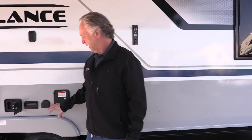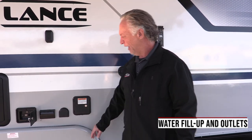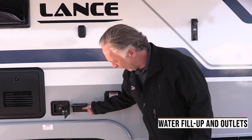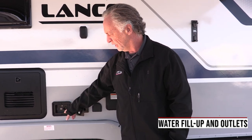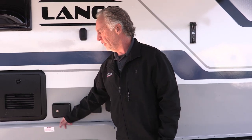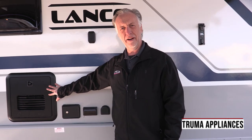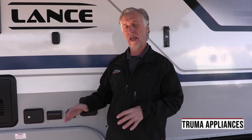Over here is where you fill up your fresh water tank. I like that Lance puts a lock on that. Your power outlet for 110, and you've also got cigarette lighter and USB outlets out here as well. New for 2023, all Lances have the Truma water heater — the on-demand water heater — as well as the Truma furnace. They are very efficient as well as very quiet, especially the Truma air conditioner. It's really quiet compared to most ACs. With Lance you get all the state-of-the-art appliances.